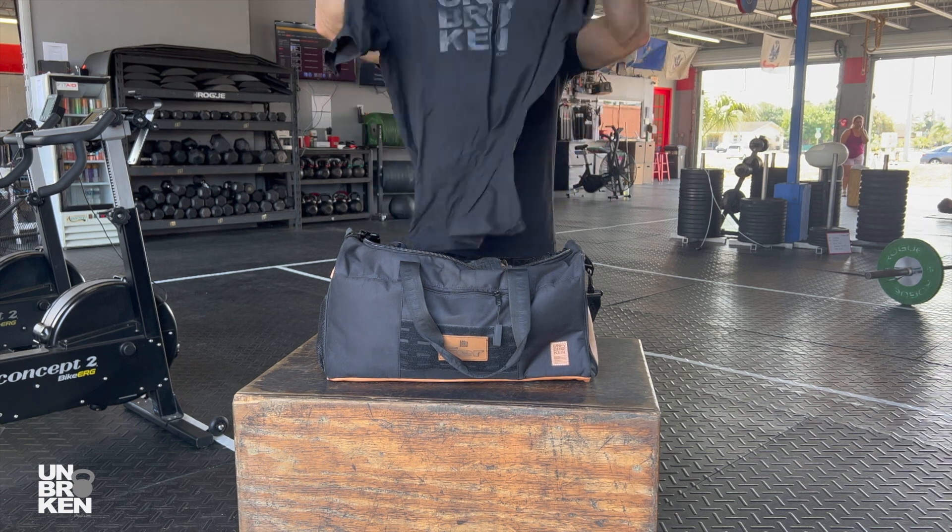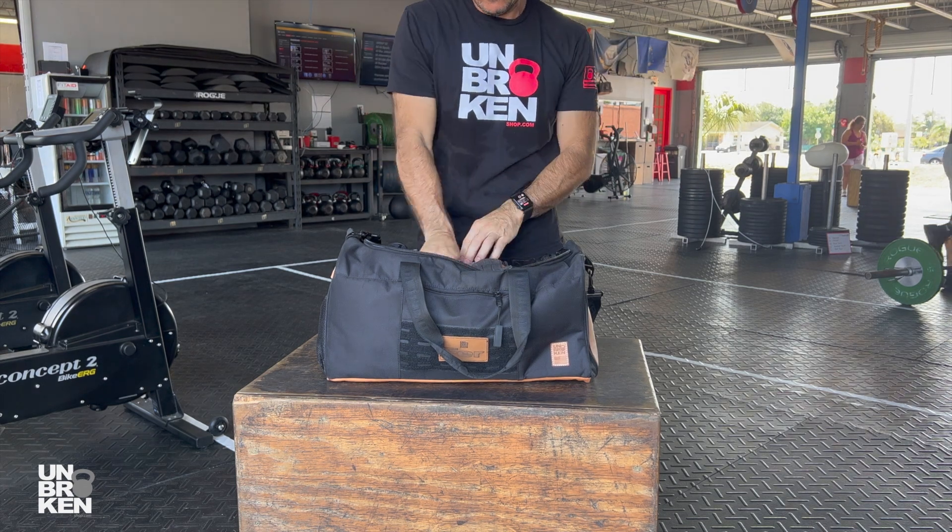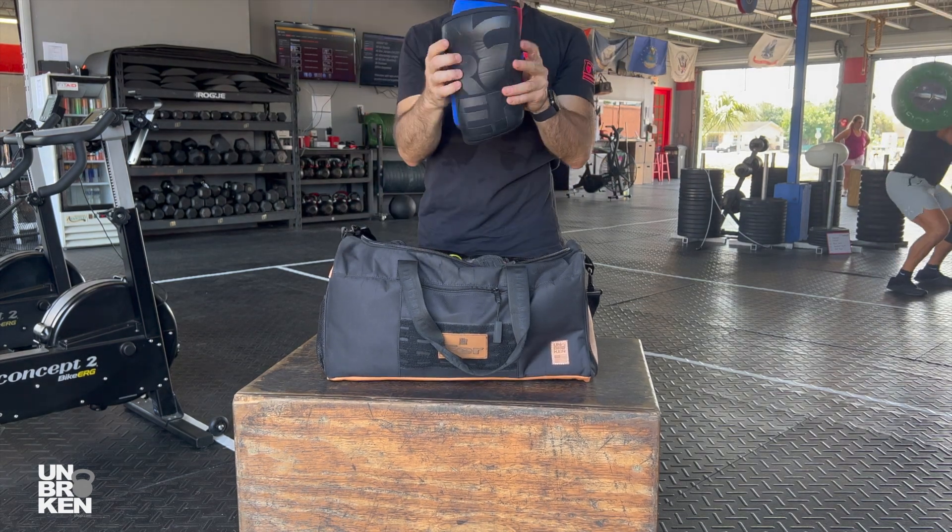I have an extra t-shirt because I sweat a lot when I work out. A towel always comes in handy. I love this water bottle — everyone has the same one here at the gym. Here I have my knee savers.